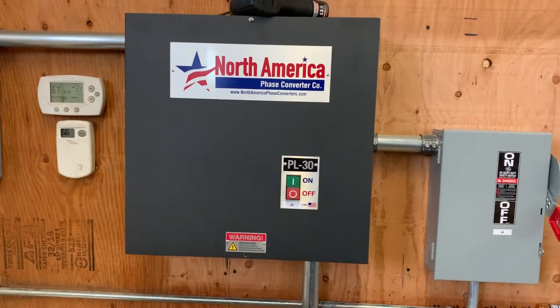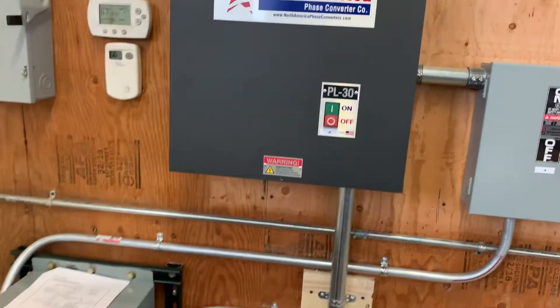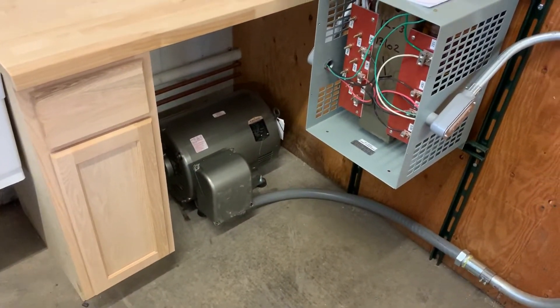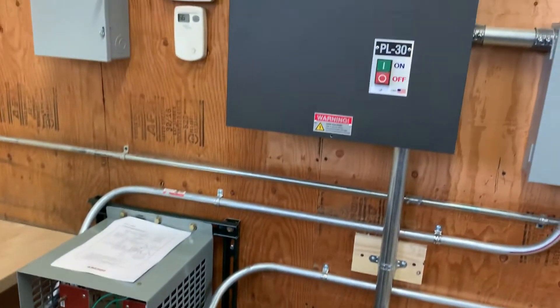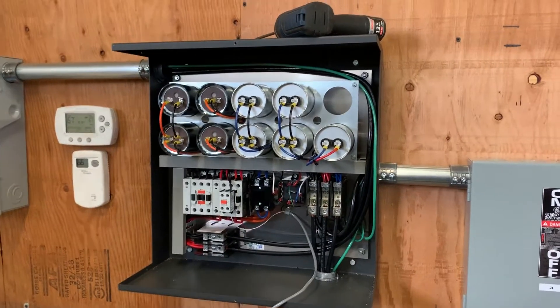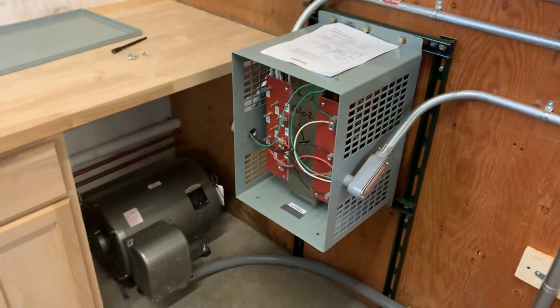It comes into the starter panel for the rotary motor, which is down there. I'll open up that panel to show you what it looks like inside. Here's your control panel for the motor starter, which is right down there.